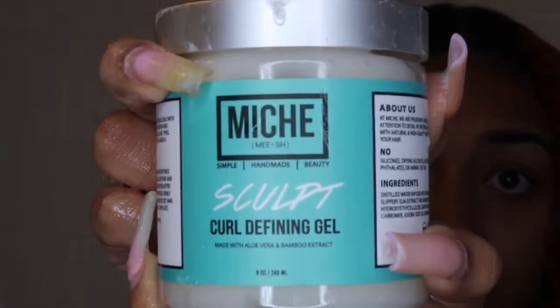Now on to the curl defining gel, which is something I've never used before. I'm using my regular praying hands method and as you can see, towards the front of my face my curls are definitely clumping together and are super hydrated. I'm combing my hair in an upward motion to get out all the knots, evenly distribute the product, and get a voluminous look — that's why I'm doing it upwards.